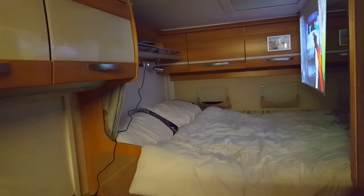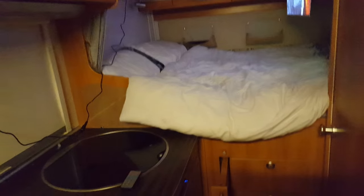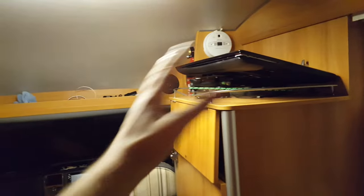Here's my solution for how to get a nice big screen in your camper van, in your bedroom without having to install a second television. I've got my television here that comes out so I can watch when I'm around here, but I've got nothing in my bed and I didn't really want to put another television in.